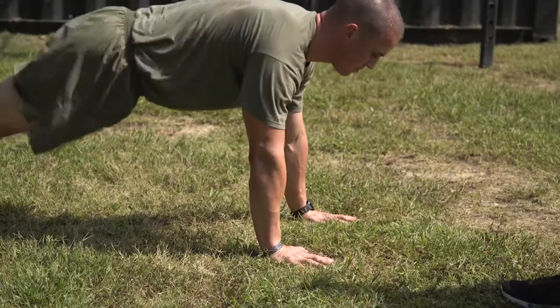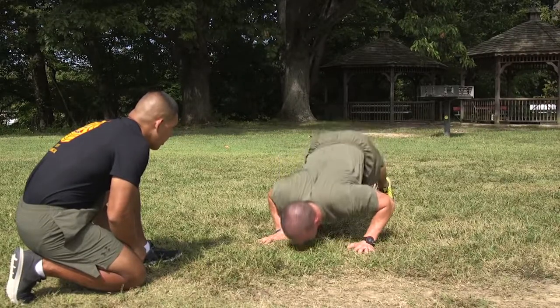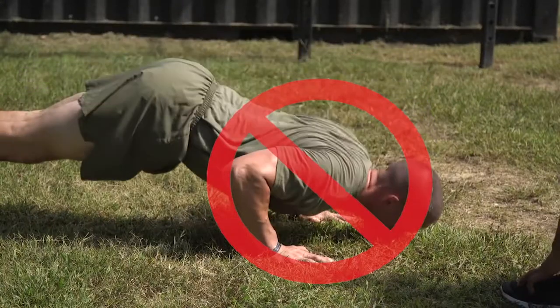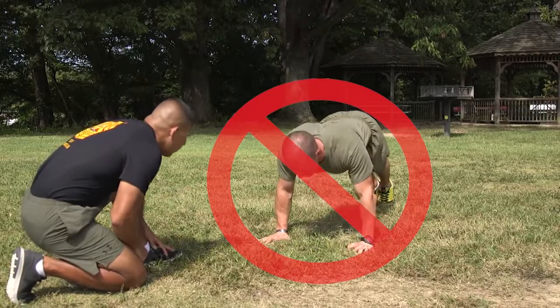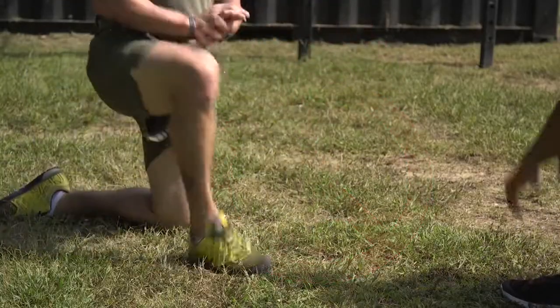At the end of each repetition, the scorer will state the number of repetitions completed correctly. If the Marine fails to keep the body generally straight, to lower the whole body until the upper arms are at least parallel to the deck, or to extend the arms completely, that repetition will not count and the scorer will repeat the number of the last correctly performed repetition.